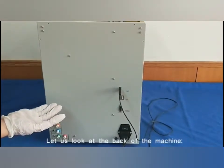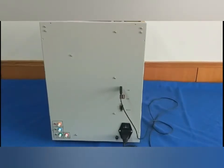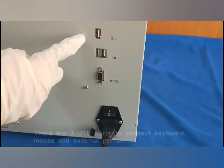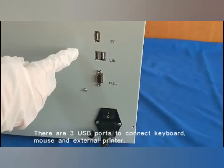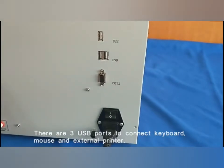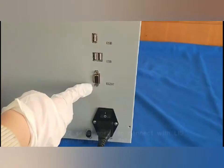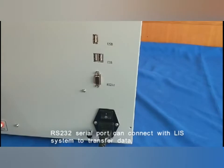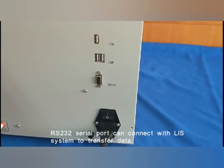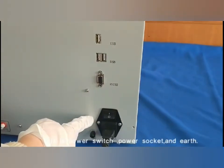Let us look at the back of the machine. There are three USB ports to connect a keyboard, mouse, and external printer. The RS232 serial port can connect with an LIS system to transfer data. This is the power switch.